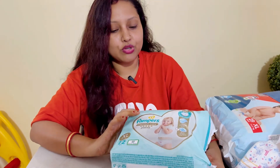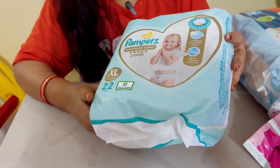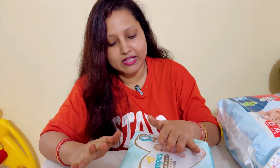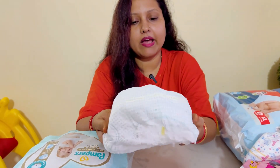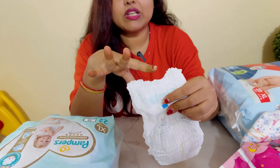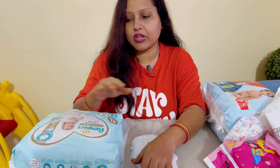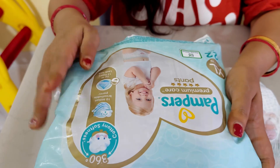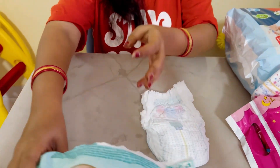So I started this with Pampers Premium Care. You can go and check out this premium range. You get a total of 22 pants and the price is around 900 rupees. Let's open it and see the quality — it is very good, thin and very soft, with a very good breathable material. It has a wetness indicator: if it gets filled, it indicates that it is full so you can remove it. New mamas don't need to worry. It has 12 hours of leak protection. I have tried it and I can guarantee it is the best.